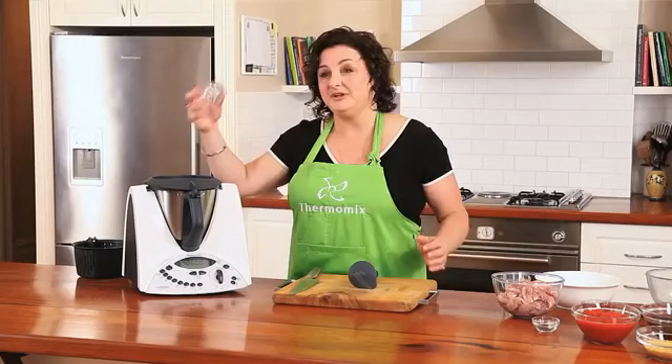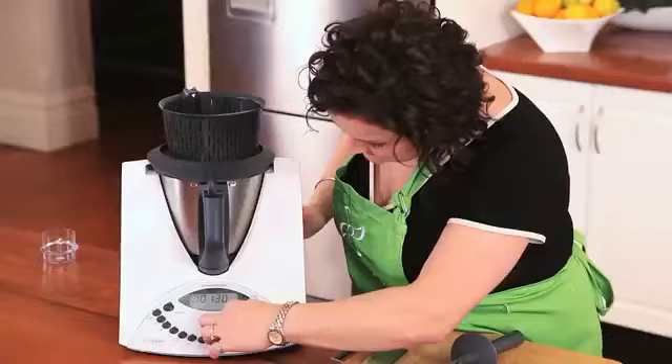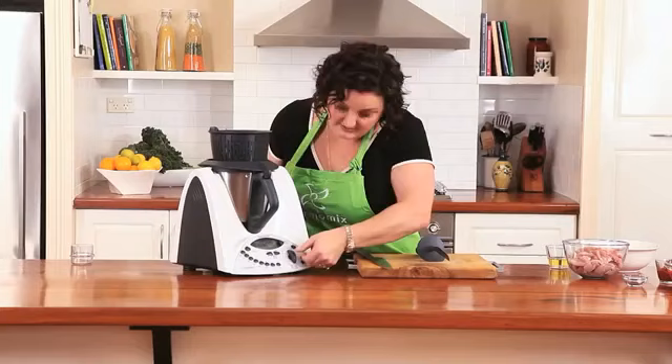I'm going to replace the measuring cup with the TM basket so that the steam can release without any spitting. I'm going to put it on for six minutes at 100 degrees, reverse and soft.